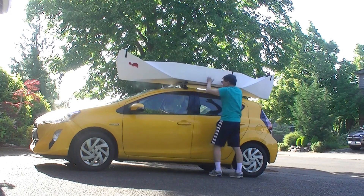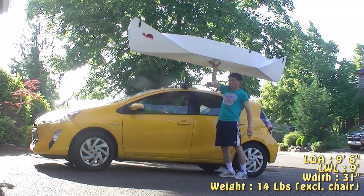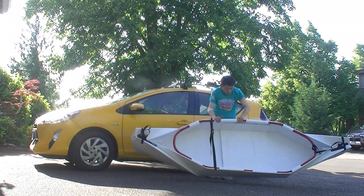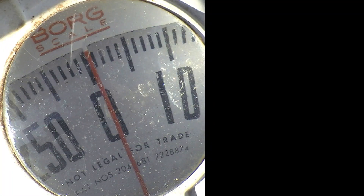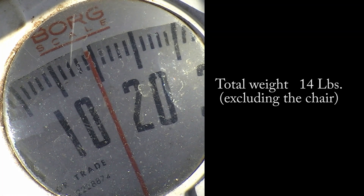I finally finished building version 2 of the boat. The initial width of the boat is around 27 to 28 inches wide, but because the gunnel flared out, it ended up at around 31 inches, which is a little bit wider. The total weight of the boat, excluding the seat, is 14 pounds.